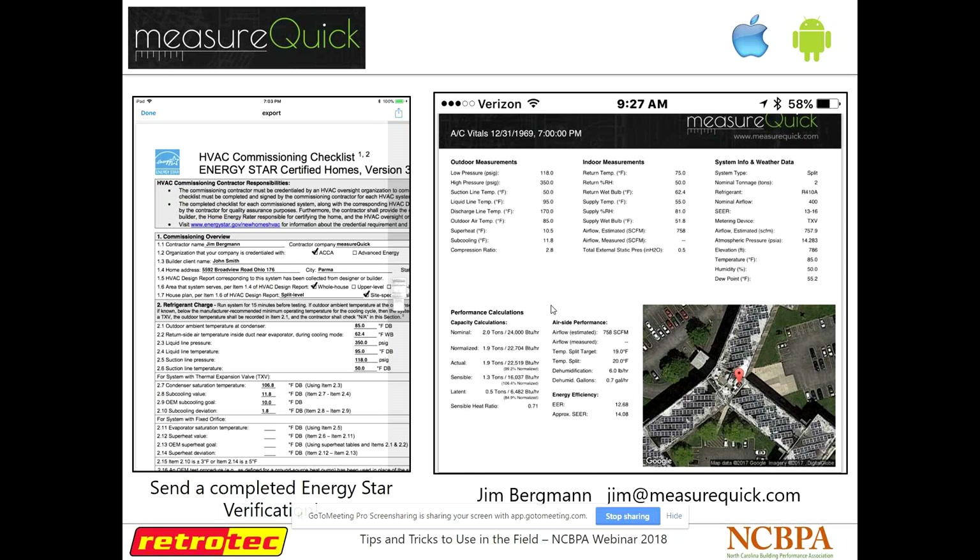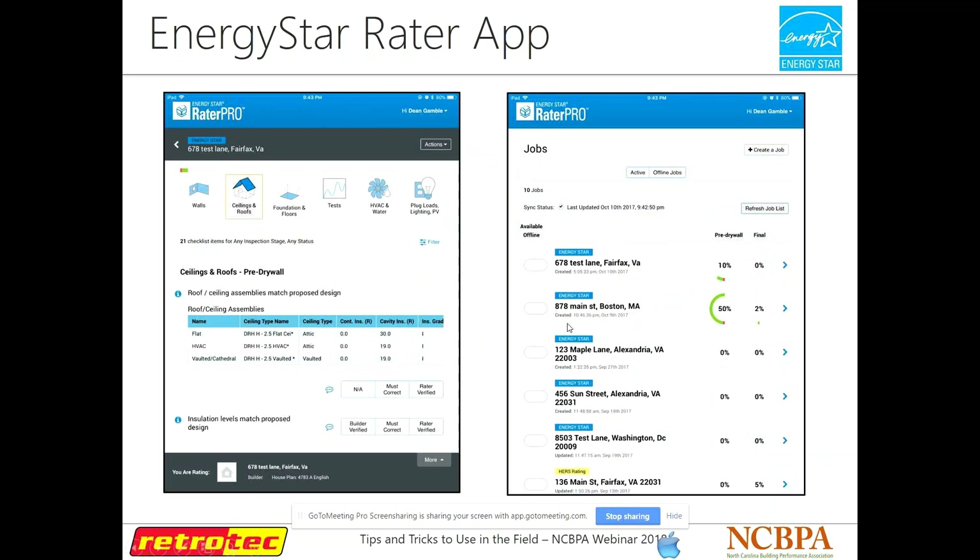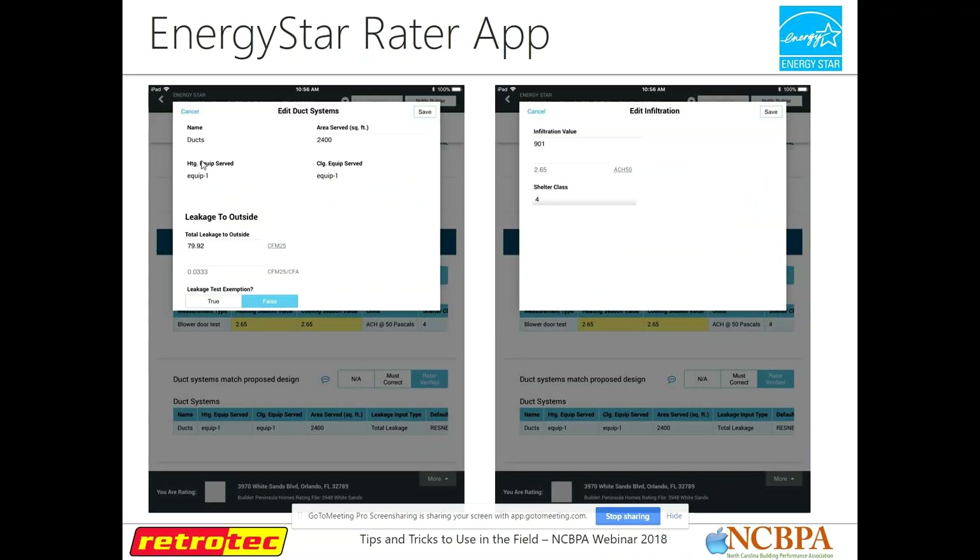Energy Star also has a Rater app that works really well — a good way to keep up with all your houses and checklists. Instead of having a manual checklist you take out, you can keep all that information in one app. You can see all your different addresses, how far along each house is, visual representations of foundation and floor, ceilings and roofs, and enter in all your duct test data stored right there on your phone.